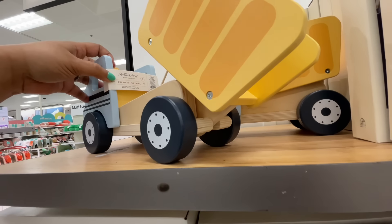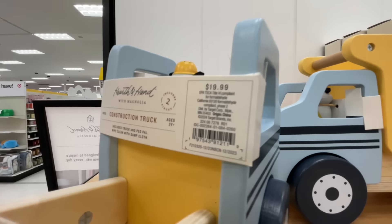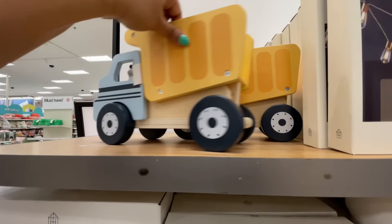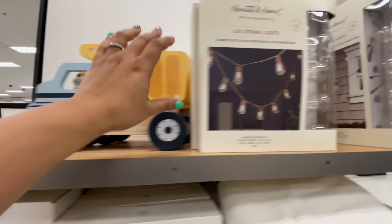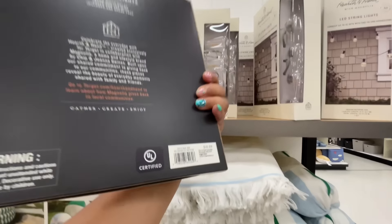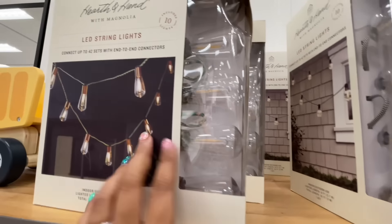I just love Hearth and Hand, if you couldn't tell, for all the newer viewers here — welcome by the way! Thank you for being here, hope you're enjoying all the things. Now that dump truck — so cute. You know I love their toys.